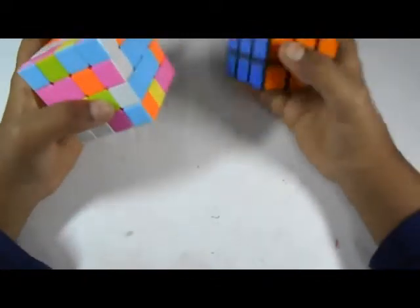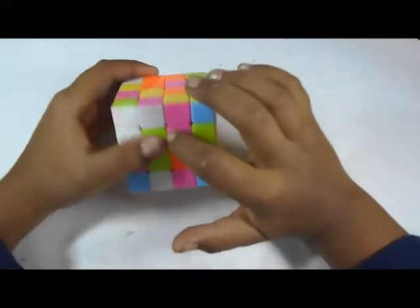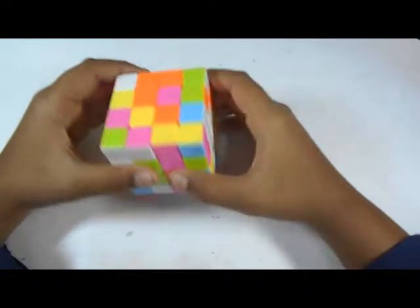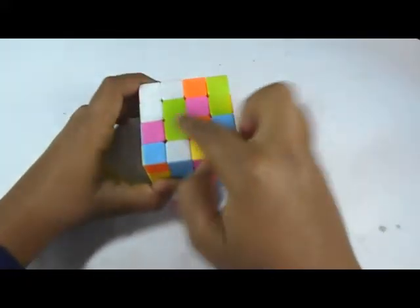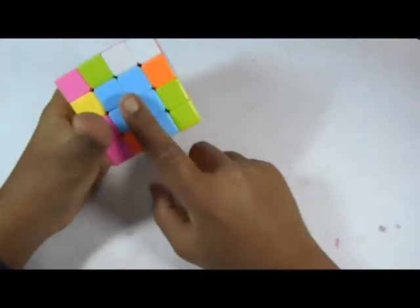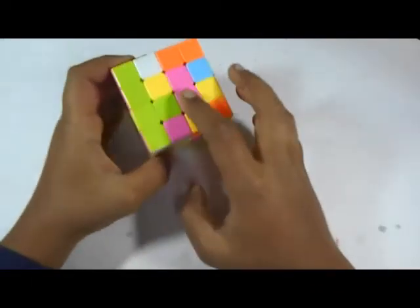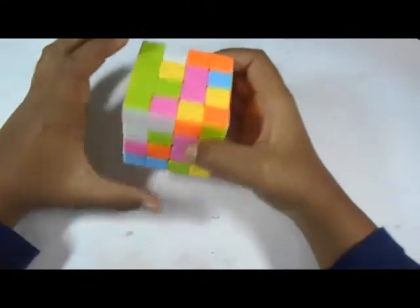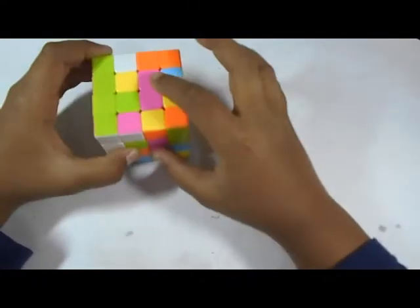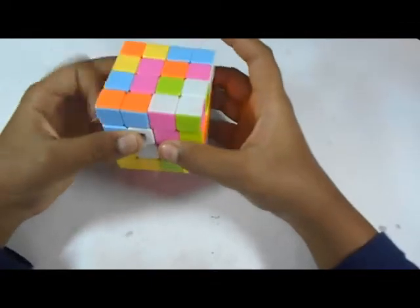Now we will solve the red center. By looking at the 3x3 you can easily understand that red is to the left of blue. Already one red is here, so we will bring another one. We take this layer to the top, bring this here, and bring this layer down — the blue will stay in the correct place and two reds will be solved. To solve the last two, when you already have a block down here, you just rotate so these two colors are in a line, then move the other layer up, do a U2 move, and bring it down.